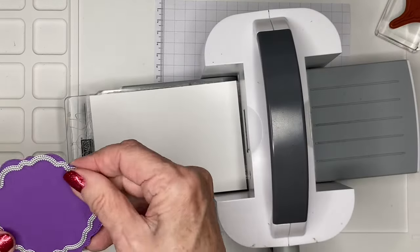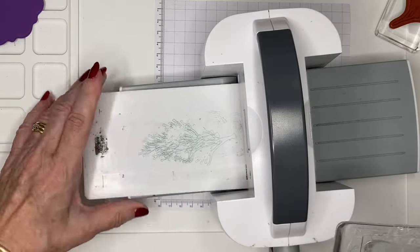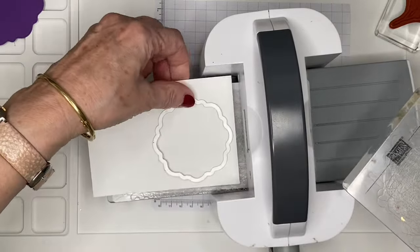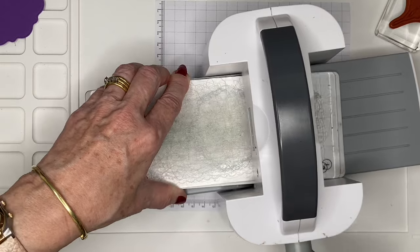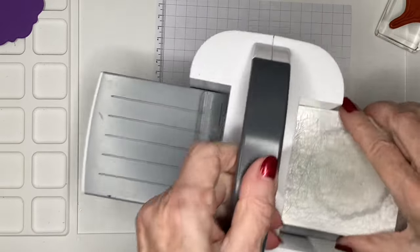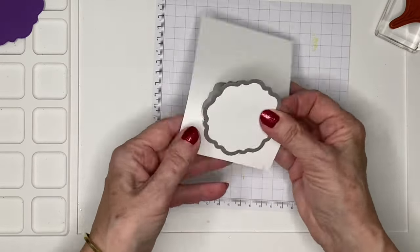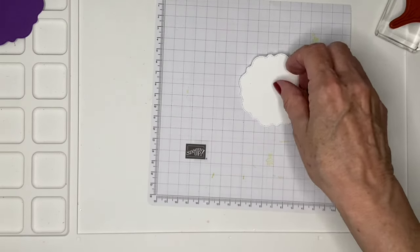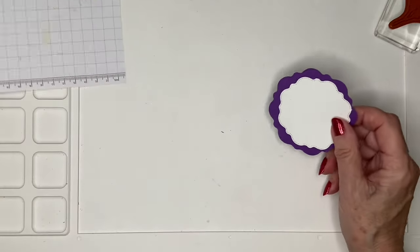On my machine I've got my base plate — that's number one — then a clear plate number two, then I put my card with my die, and then another number two plate on top, and just crank it through. And then we have this really beautiful shape.